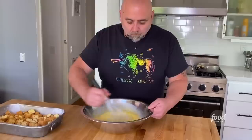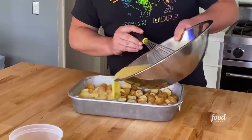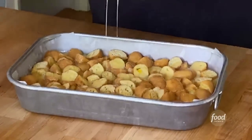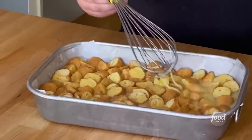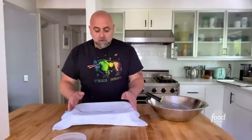Looking good. Now we're going to dump the custard mixture on our doughnuts and get it everywhere. Then just press down a little bit and make sure all these dry pieces get some custard and suck it up. Don't worry, you're still going to get the crispy bits — you just want to make sure everything has a little bit of custard. Cover the bread pudding with a towel and let it rest for about 10 minutes.